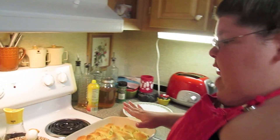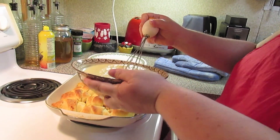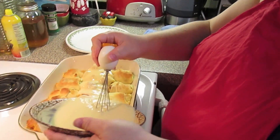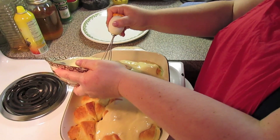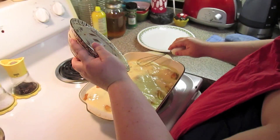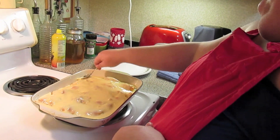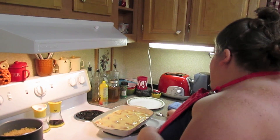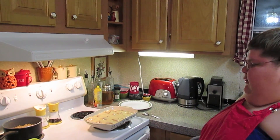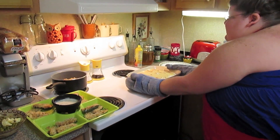I just pulled out our little chicken crescent roll-ups. Now we're just going to pour over our sauce. Make sure each one of them gets a little sauce — just want to make sure they're just covered a little bit. Now we're just going to pop it back into the oven, because everything's done. We're just heating up our sauce that's on them now for about six more minutes.